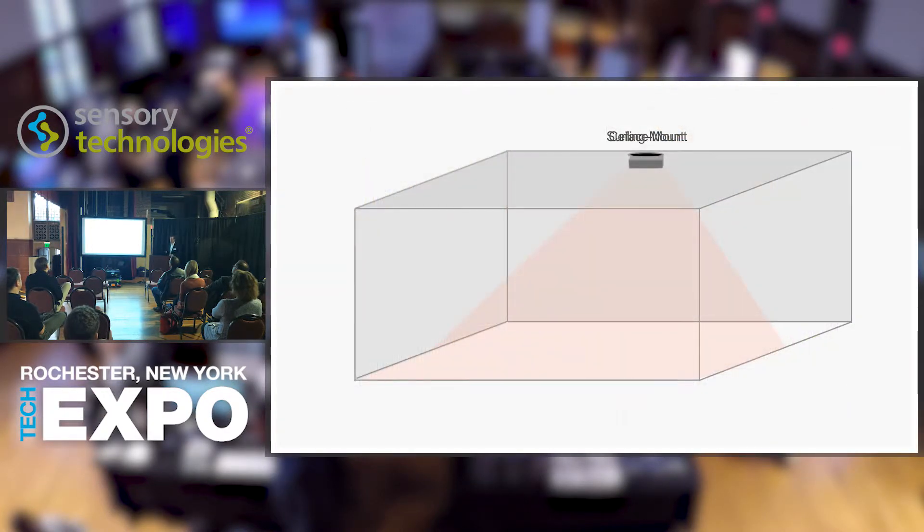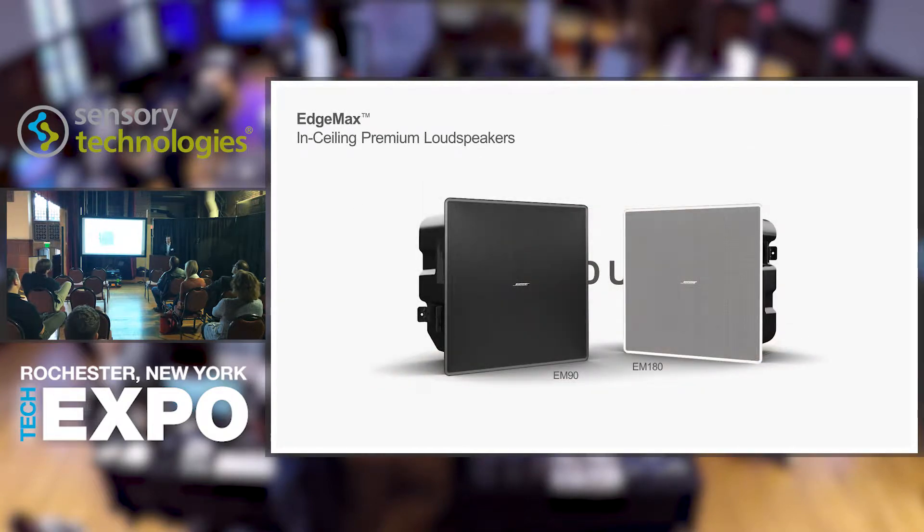Imagine if it were possible to achieve the coverage and performance of a surface mount loudspeaker using something that is flush mount, while improving upon the aesthetics of a traditional in-ceiling system. Drum roll, please — we would like to introduce EdgeMax. EdgeMax in-ceiling premium loudspeakers from Bose: a revolutionary new type of loudspeaker using Bose proprietary phase guide technology, which delivers room-filling coverage while improving overall sound quality compared to conventional ceiling speakers.